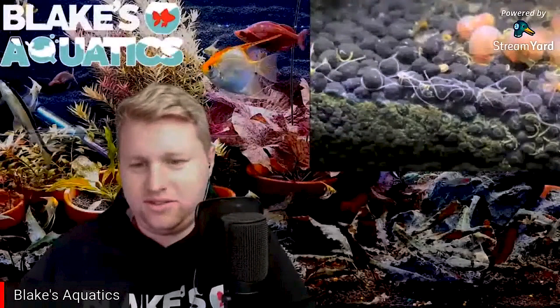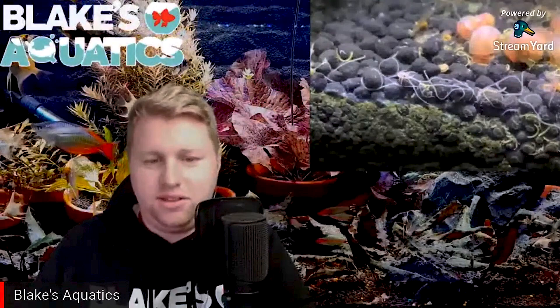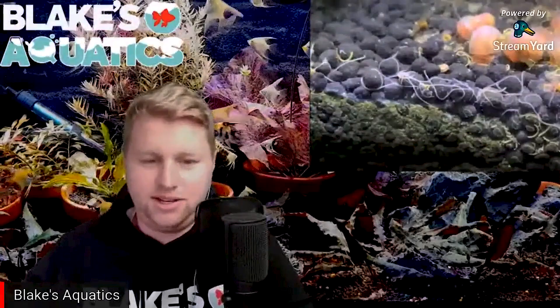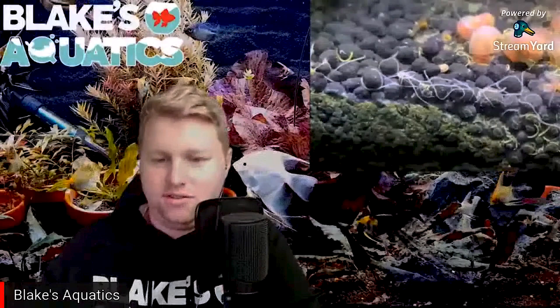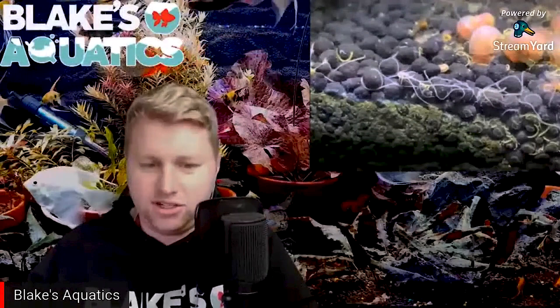The next one is detritus worms — these are annelid worms that include earthworms and leeches. They're thin, pointy white-brown strings that wiggle through the water and between the gravel. Detritus worms are detritivores, meaning they only eat decomposing plant and animal waste material — they will not harm fish. They can be introduced in a variety of ways: with a new fish or plant, present in gravel from another tank. They tend to live in the gravel and you'll probably only notice them during a gravel vac.